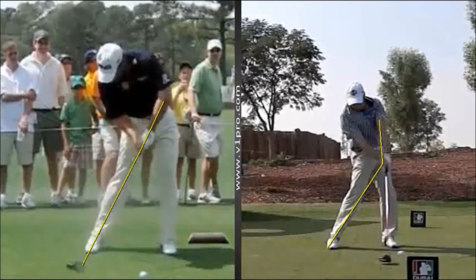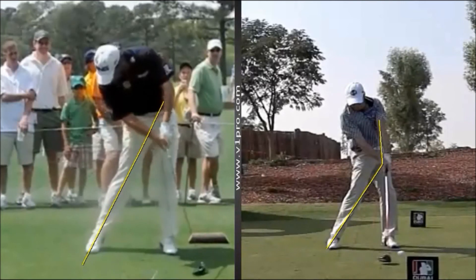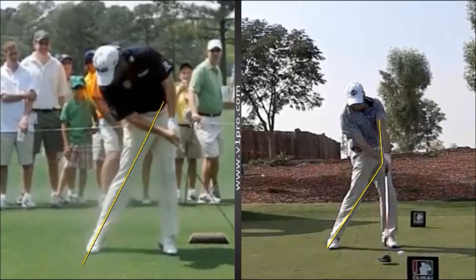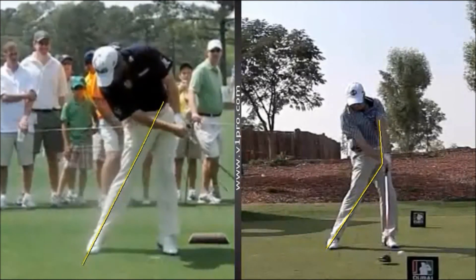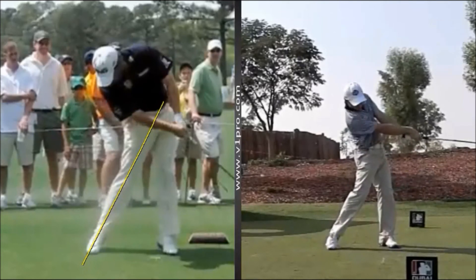So with Lee, from the position we see here, if the club head was to continue, it would tend to scoop or flip under his hands far too early, which is why we see Lee looking like he's slightly holding the club off and leading with the left elbow, as opposed to what you might see with a more conventional style — just releasing the club head and turning through with the shot.